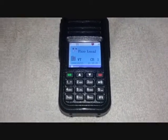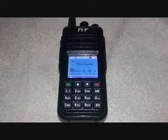Anyways, this is the TYT-MD380 — entry-level HT, probably the best bang for the buck.